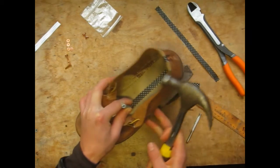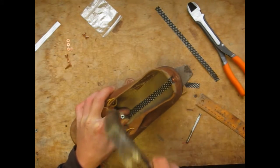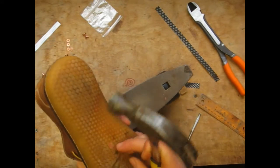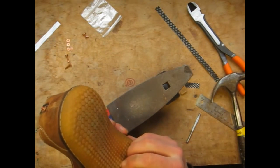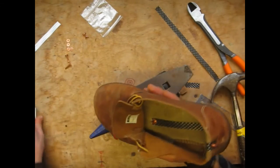I'm getting kind of close, checking on the bottom — still kind of protruding out, so I'm going to keep hitting it in. Now I'm getting kind of close. You can see it's almost where I want it to sit at the end, so I'm going to stop hammering at that point.